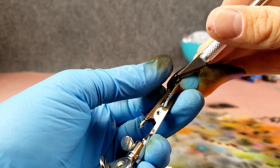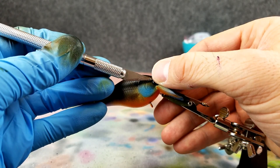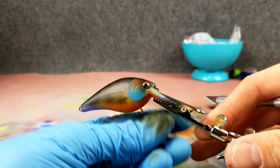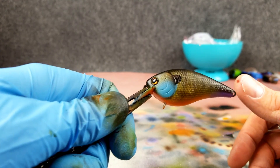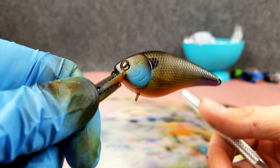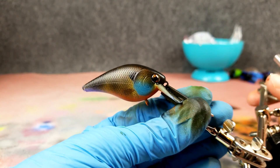There we go — it's on. Look at how much different that looks once you get eyes on it. That bait is done. Again all I need to do is put the clear coat on there, but I am happy with it. Kind of that purple orange belly, the sides — a very good bluegill-looking imitation. By no means perfect, but practice will make perfect.